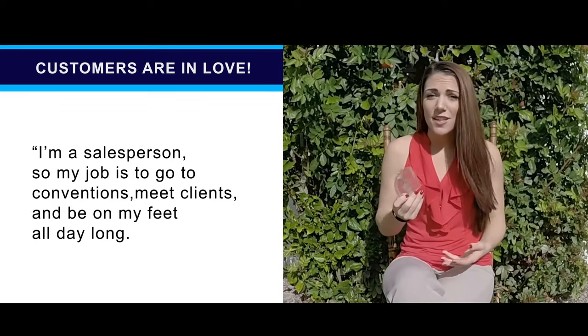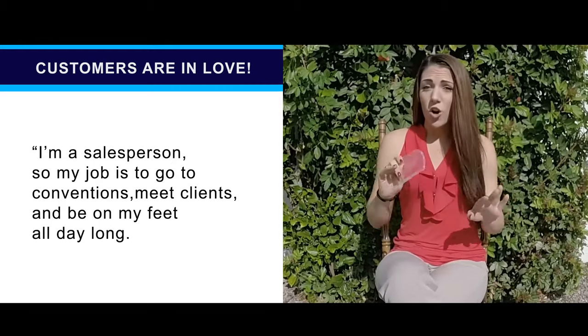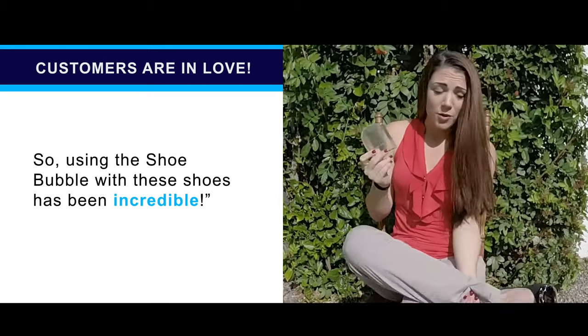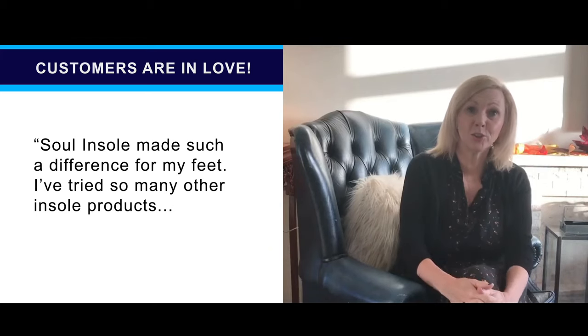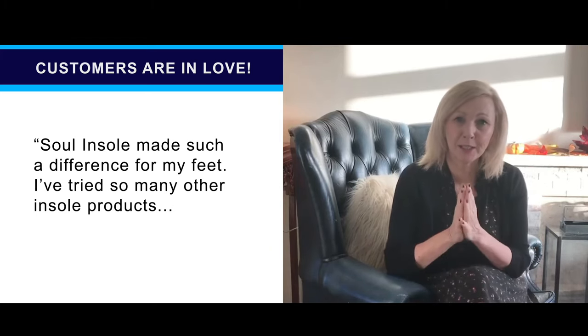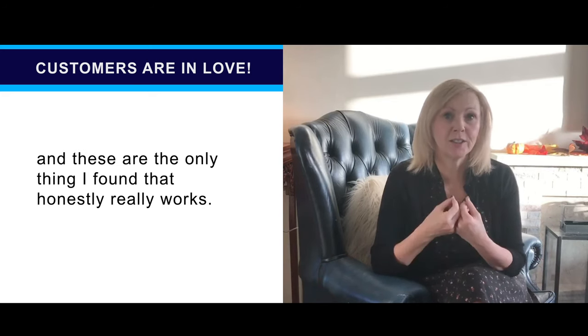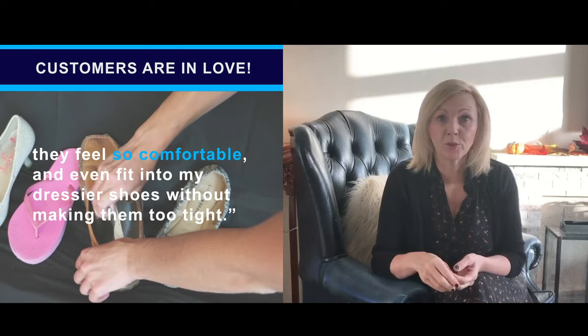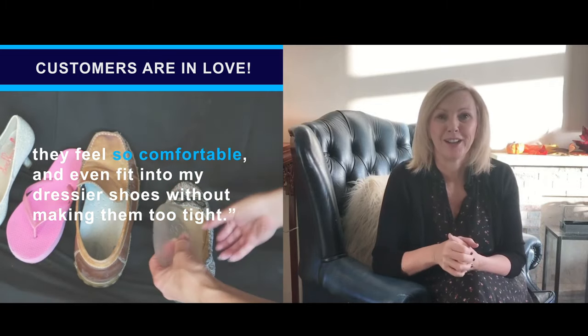I'm a salesperson, and so my job is to go to conventions, meet clients, and be on my feet all day long. So using the Sol InSoles with these shoes has been incredible. Sol InSoles have made such a difference for my feet. I've tried so many other insole products, and these are the only thing I've found that honestly really works. They feel so comfortable, and they even fit into my dressier shoes without making them too tight.